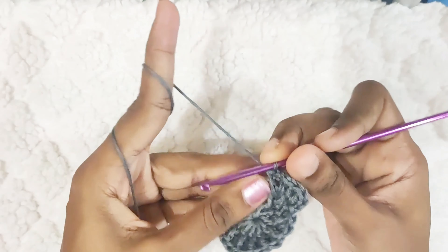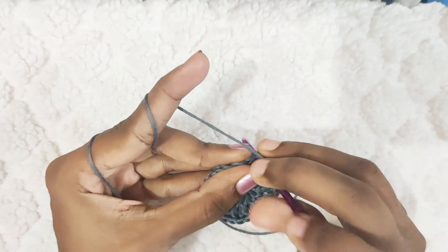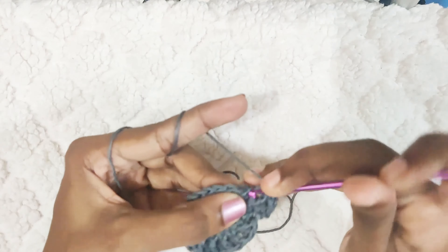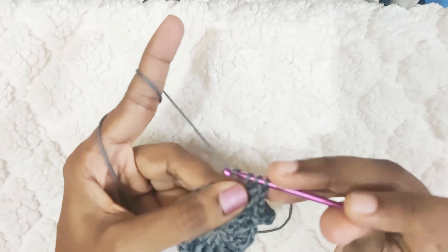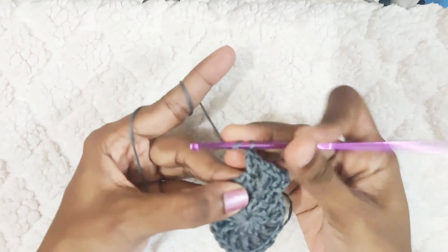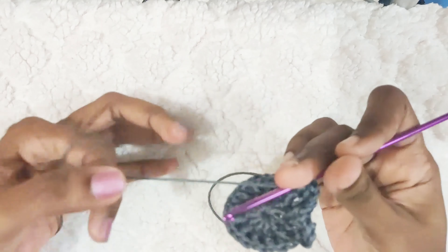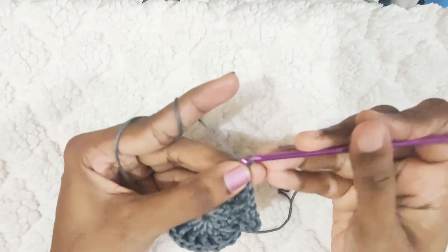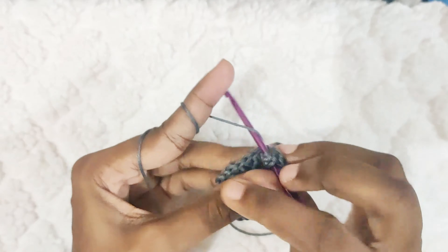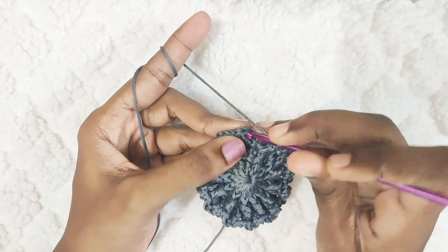Now repeat this all around — in the next stitch you will have 2 double crochets, followed by one front post double crochet. Once you reach the end, slip stitch on top of this first double crochet.